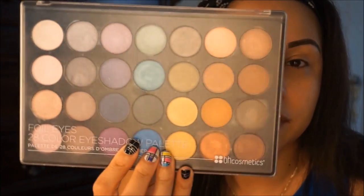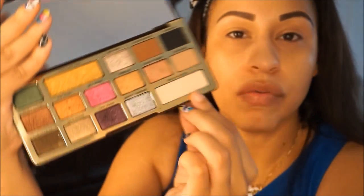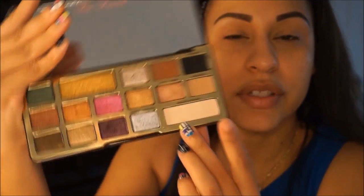Today I'm going to be using a Too Faced Chocolate Gold palette, and I also want to use this BH Cosmetics Foil Eyes palette I got a long time ago — I think they still have it on their website. I'm going to take the Too Faced Chocolate Gold shade called Rolling in Dough just to set my whole lid.